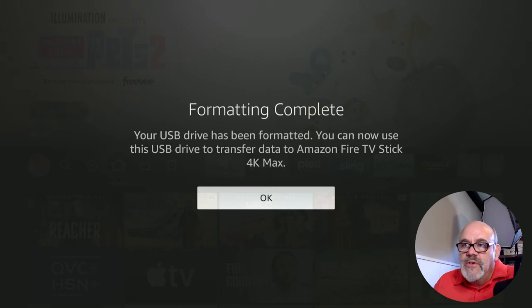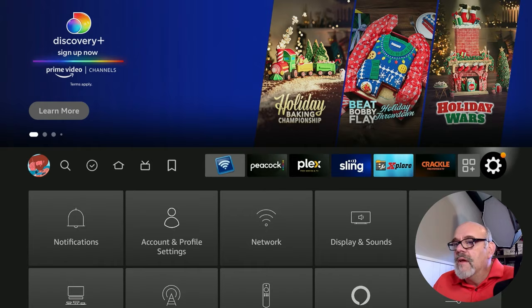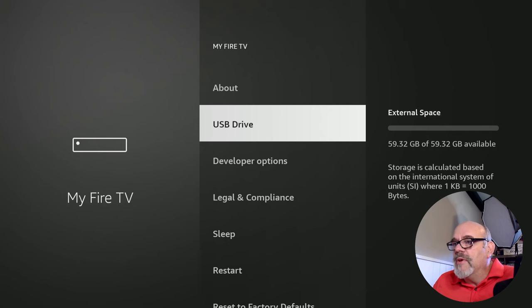About 12 seconds later, it says formatting complete. Your USB drive has been formatted — you can now use this USB drive to transfer data to Amazon Fire Stick 4K Max. Click OK. Now if we go over to the gear and down to My Fire TV, go to USB Drive, it'll tell you that you have 59 and change gigabytes available out of 59 and change. This is a 64GB SanDisk Ultra USB 3.0 drive — I'll put a link in the description if you want this exact one.